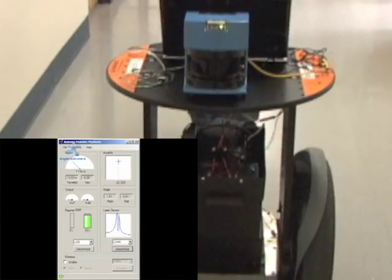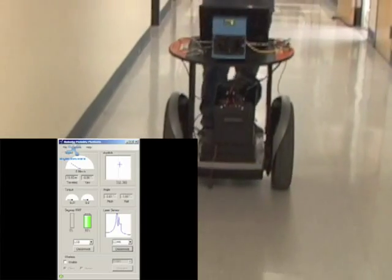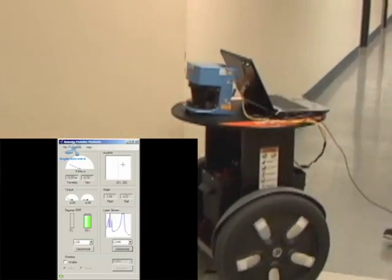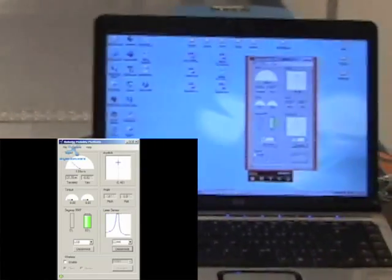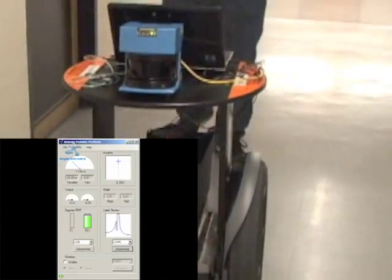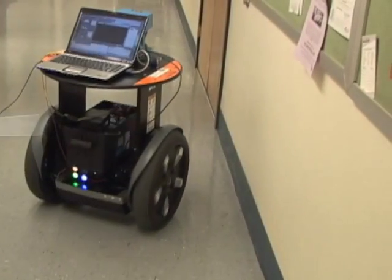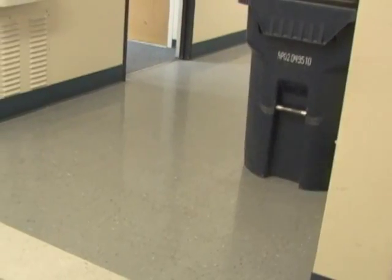Once the interface is running and the operator has control of the RMP, danger detection begins. The operator can set the safe distance in the configuration menu or use the default value of about 2 meters. When the RMP detects an obstacle closer than the safe distance in front of it, the danger meter begins to rise. Once the danger meter exceeds the given threshold, the RMP unit becomes autonomous, steers clear of the obstacle, and returns control back to the operator.